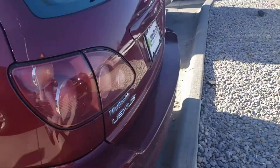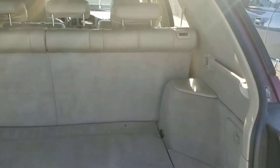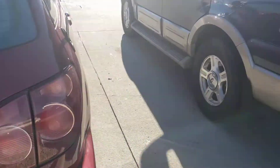Go around to the back. Rear bumper's in really good shape. Check out the back — really clean back here. Close that.